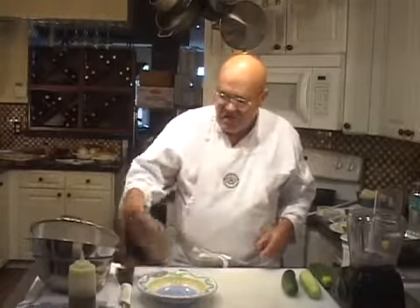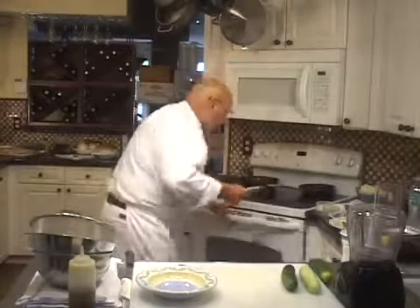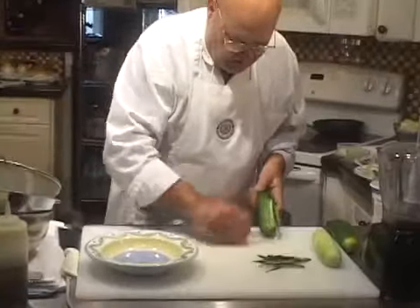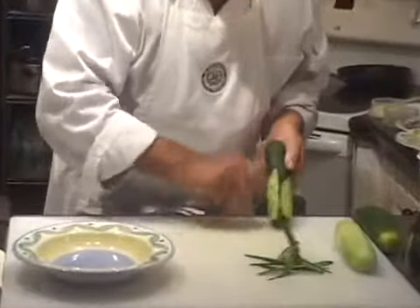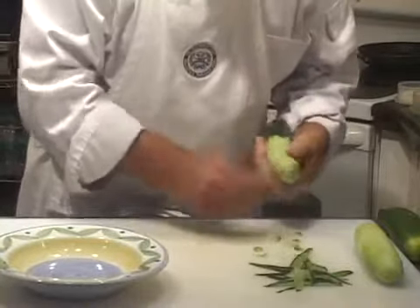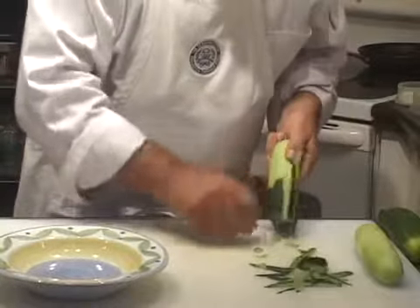We're going to do this entire operation in real time in one take. We're going to start by throwing some pita into the oven to warm up. While it's warming up, we're going to make the tzatziki. First, I'm going to peel these two cucumbers. We're going to use two cucumbers and about two cups of Greek yogurt.